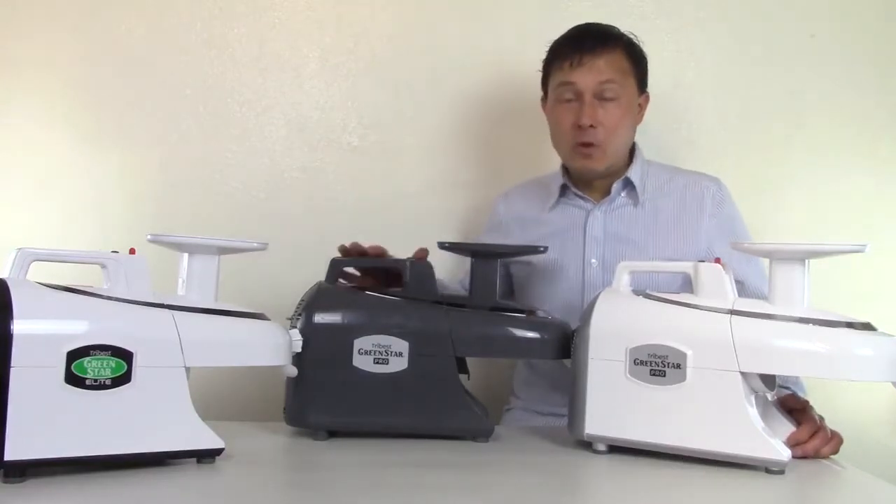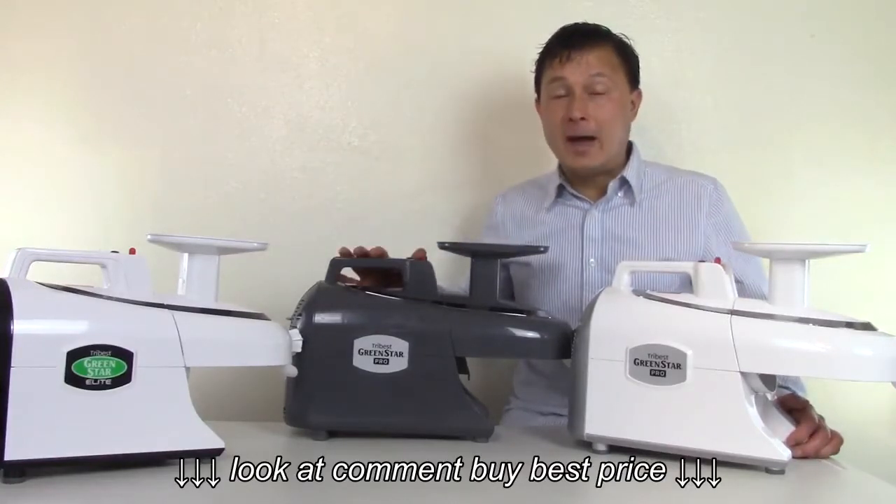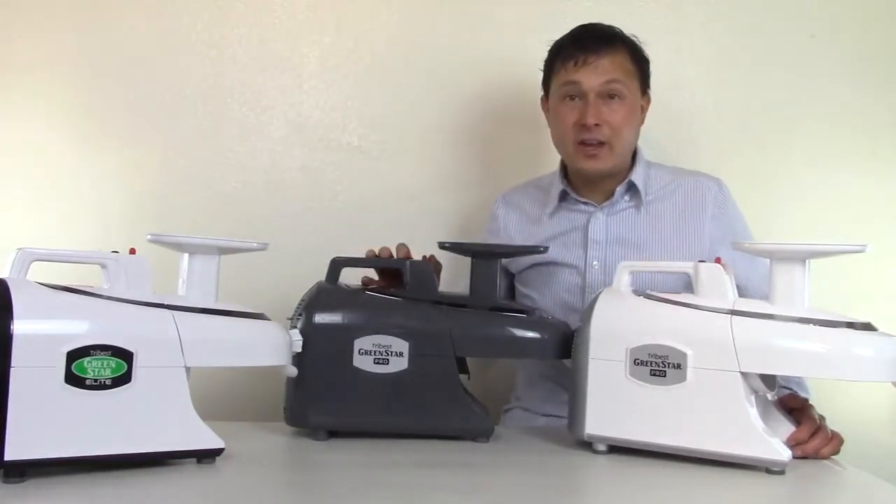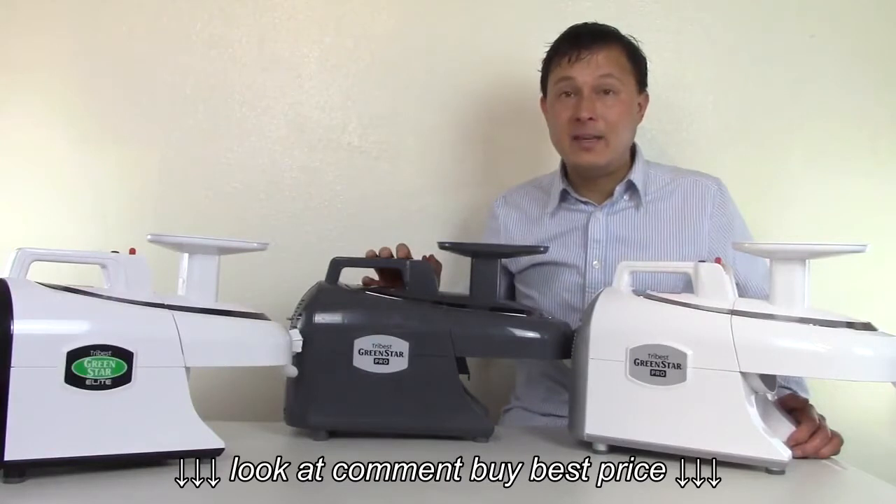If you want to learn more about this guy and the full unboxing and information, check the link down below. I'll put a link to the video I did on this guy with more in-depth detail.